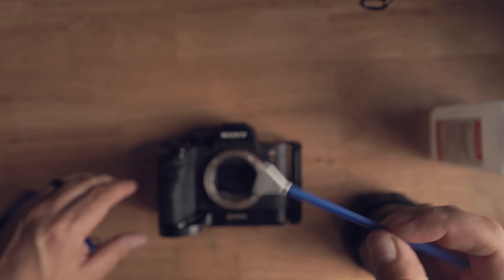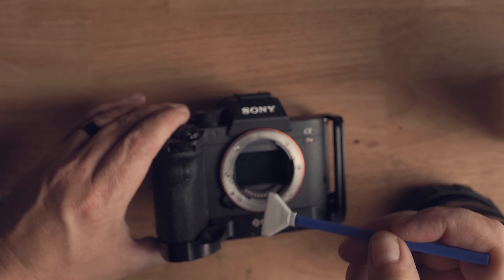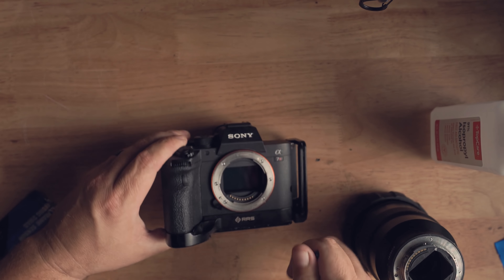The sensor swabs are designed to be the same width as your camera sensor — make sure you get the right size. This is a full-frame 35mm swab matching my sensor; if you're on APS-C or Micro Four Thirds, get the correct swab for your camera. Then simply swipe from one side to the other in one fluid, smooth motion, covering the whole sensor with enough downward force to make full contact. These swabs are statically charged, so dust particles will just stick right to them — one swipe should be enough.